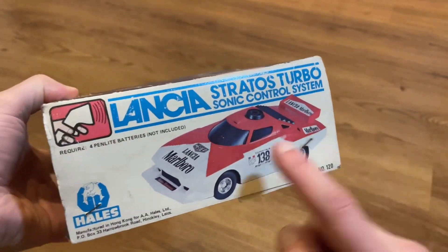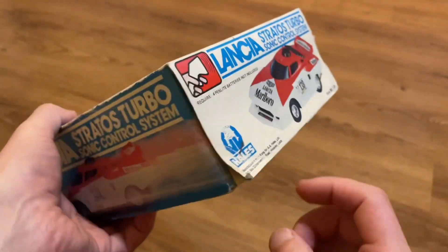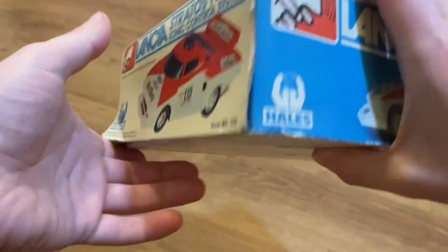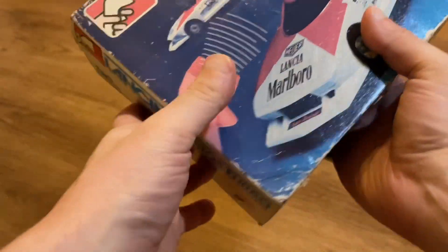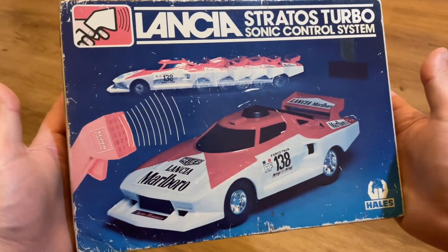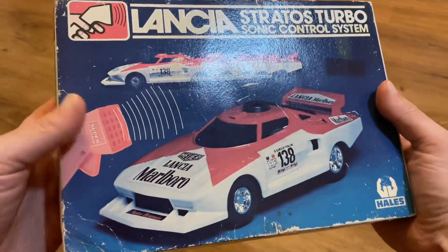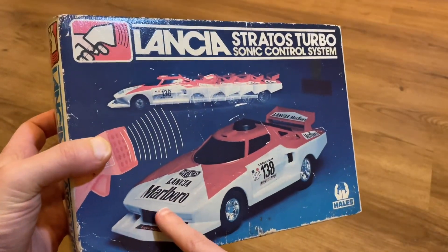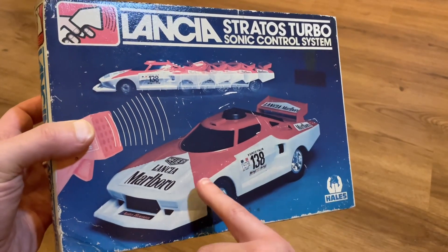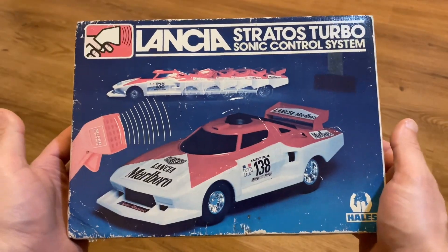The box flaps were held in place by four original staples - you can see them going around there. Underneath one of them there's a little bit of a tear leading up to the staple, but nothing I wanted to set about repairing because it's not too bad. It's a really nice looking box that would look good on any shelf, especially if you're a Lancia fan. The reason I wanted to restore this one was because I love the fact that it harked back to the days when you'd commonly see tobacco and cigarette branding in motorsport - Marlboro on here - which you just don't see in this day and age.